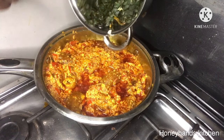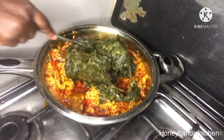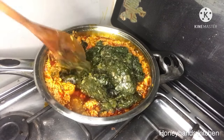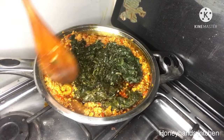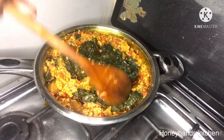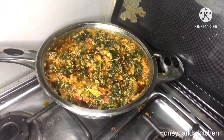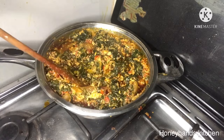The kontomire, which was on fire for about two to three minutes, is done. I'll add it to the stew and break it apart so it mixes well with the already prepared stew. I take my time mixing it well so the kontomire absorbs all the flavors of the stew, and basically you are done.